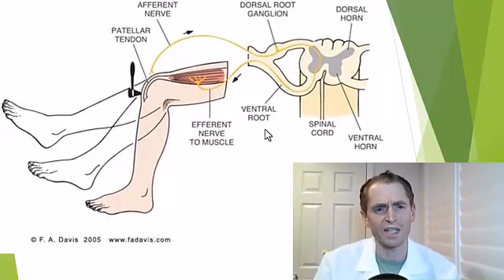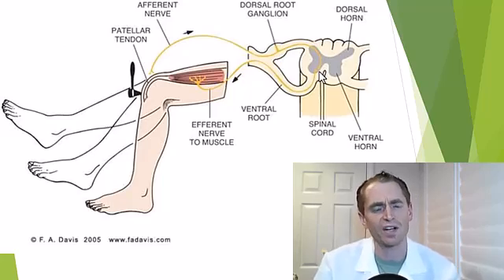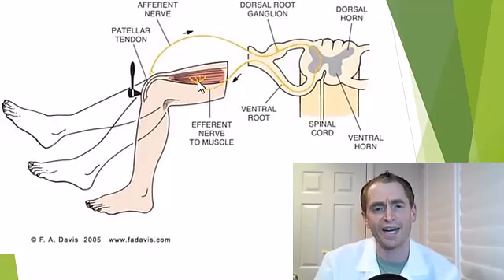The way reflexes work is when the doctor's hammer hits the tendon, it stretches the tendon and stretches the muscle, and the stretch receptors in the muscle spindle then send information through the afferent nerve, through the dorsal root. This then enters the spinal cord and synapses on the alpha motor neuron in the front of the spinal cord. This motor neuron sends information through the ventral nerve and back to the muscle and synapses on the muscle, causing it to contract, initiating the reflex.